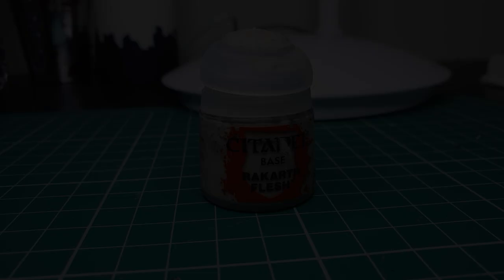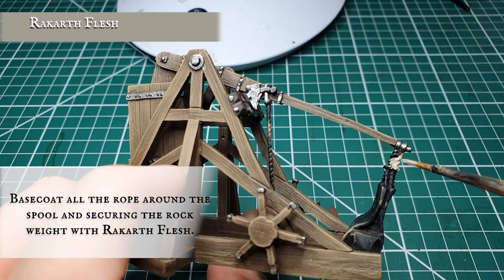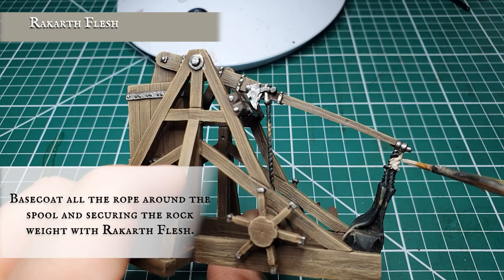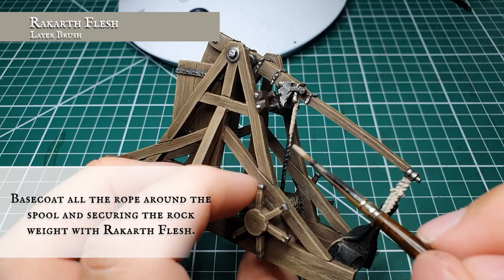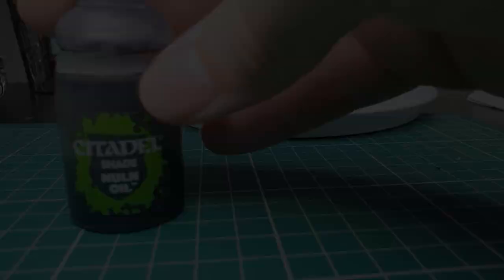Once you're happy with this, we're going to move on to the base coat stage for the ropes. We're going to use Rakarth Flesh to base coat all the ropes on the model. Very carefully apply a nice thin layer to all the ropes and rigging, particularly paying attention to the long rope that hangs down the central trebuchet, the spool at the bottom, and the rope that connects the boulder bag to the end of the trebuchet arm. Keep your coats nice and thin as Rakarth Flesh can be quite clumpy — you may have to go over it a couple of times but a nice solid finish is what we're looking for.